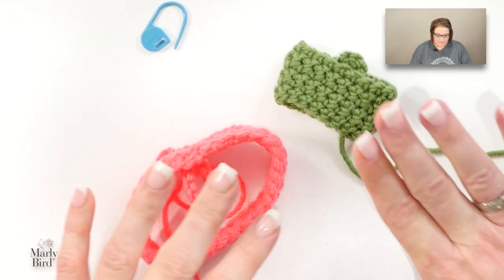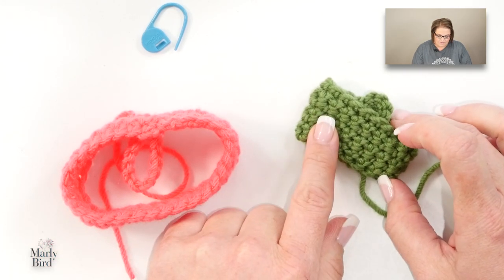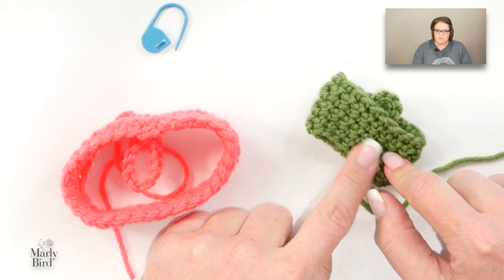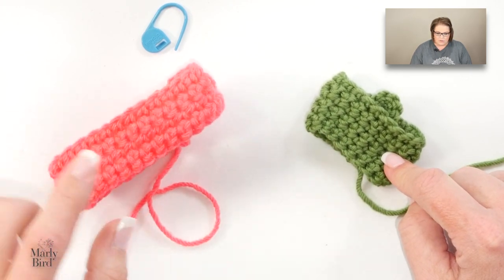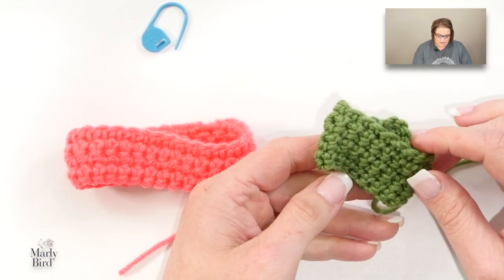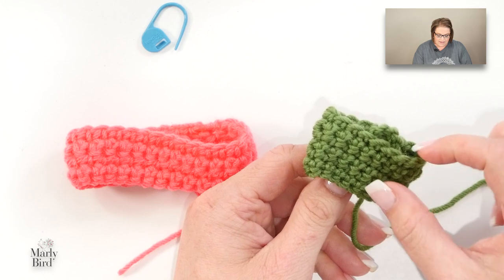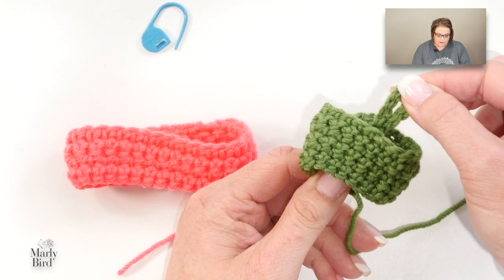By this point you have completed your cuff. If you remember in video one I was working on a tiny cuff, but it's actually too small for me to work on the leg, so I've made a larger one here to continue with the instructions. This is what you have completed — you have the outside of the cuff, and on the inside that's where you have the loop that your stocking will hang from.